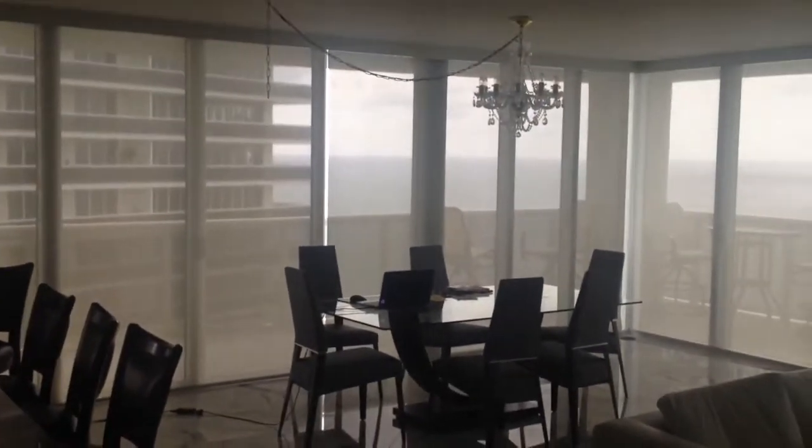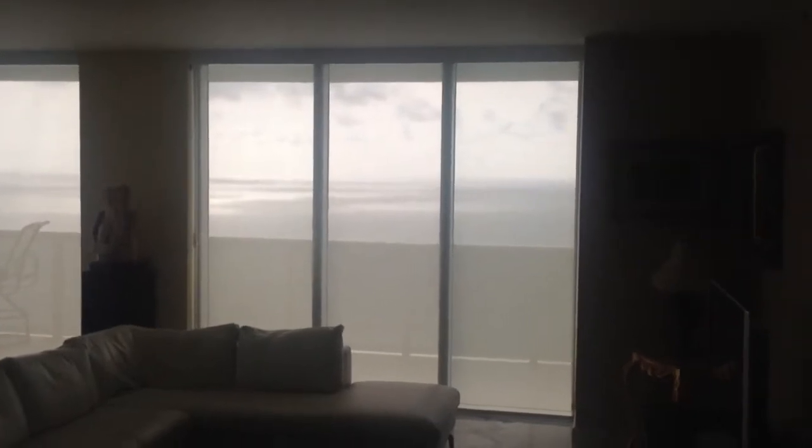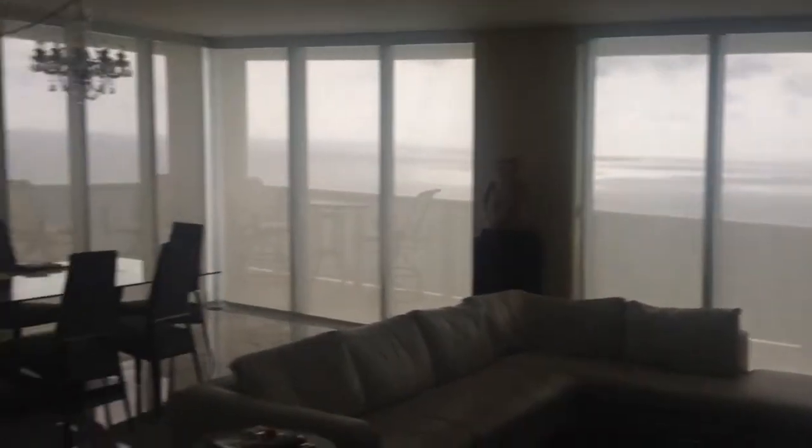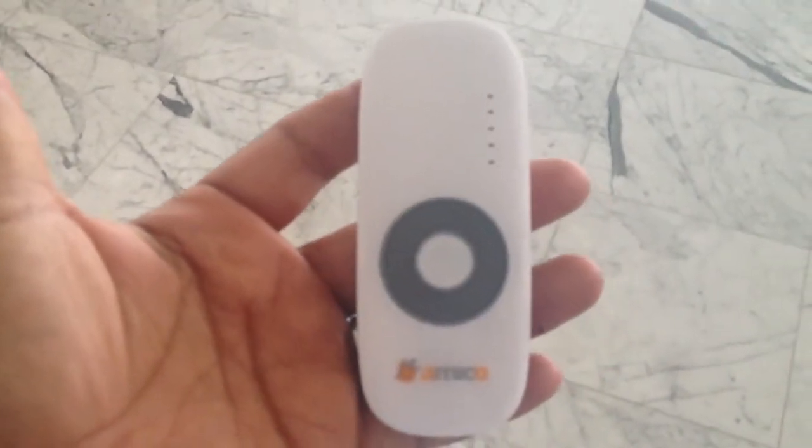Here we are, Jay Edison, at another motorized installation, this time in Hallandale, the Ocean Club. So we're using something slightly different now — we're using the Amico motorized tubular system.